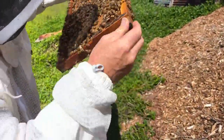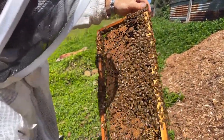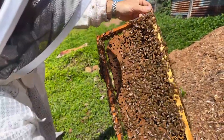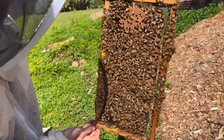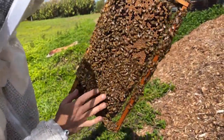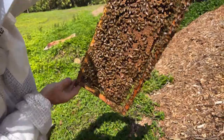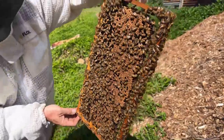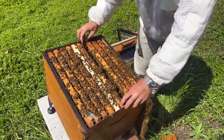Lots of brood on this frame. We're splitting colonies today as part of spring swarm management, and we're splitting straight back into our apiary. I'm splitting two parent colonies into the one box just to avoid a buildup of hives.